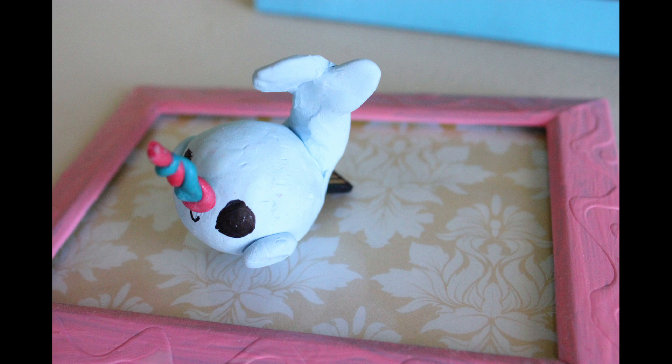So what we're going to make today is a cute little narwhal. If you don't know what a narwhal is, it's like a unicorn but a whale — a whale with a horn. It's going to be so cute. Let's get started.